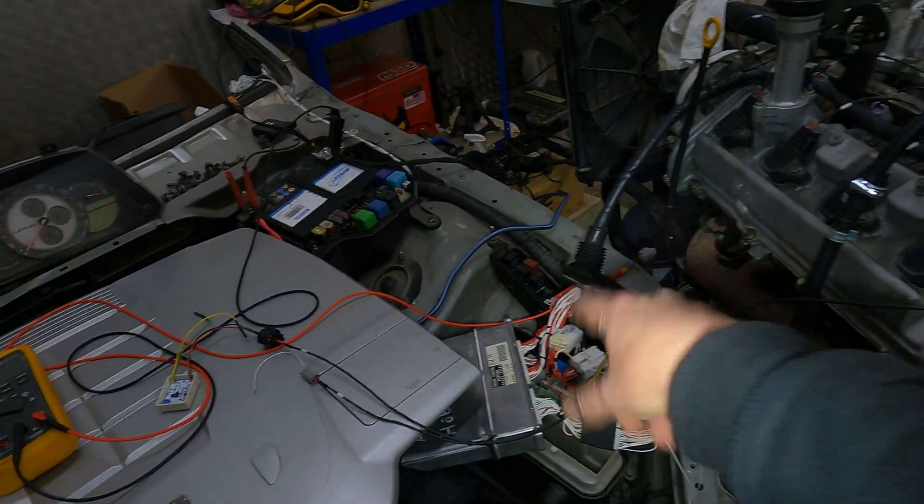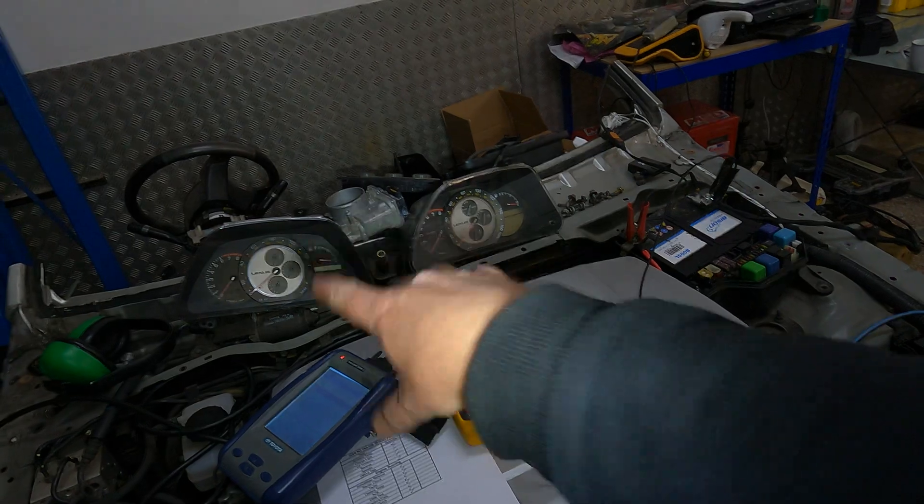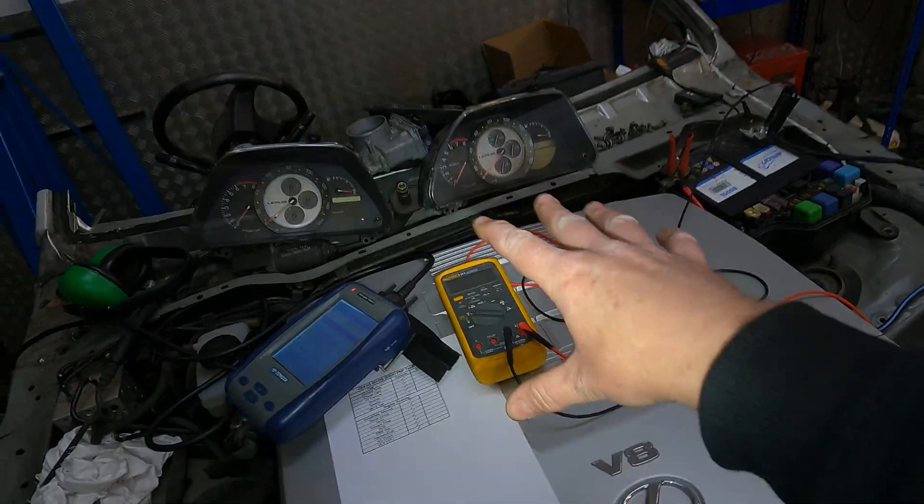So what I'm going to do is use this harness, which is a plug-and-play into an IS200, just to show you that everything is working as it should do.